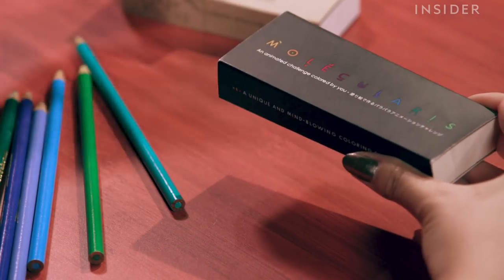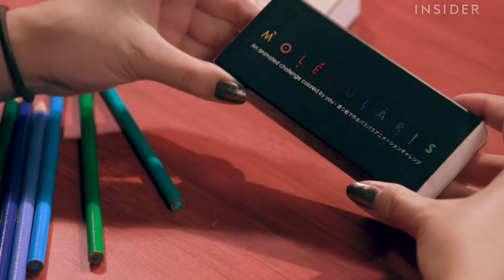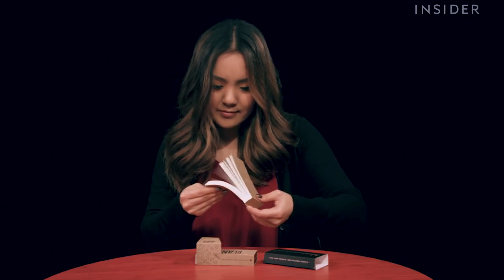When people get one of our flipbooks in their hands, they try it once — it's a normal flipbook. But they try it again for a second or third time, and they realize there's something that is not normal. When we explain how it works, the faces are priceless.